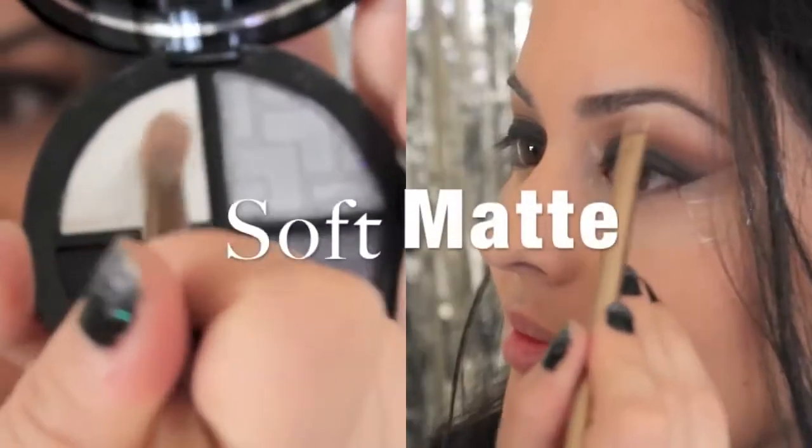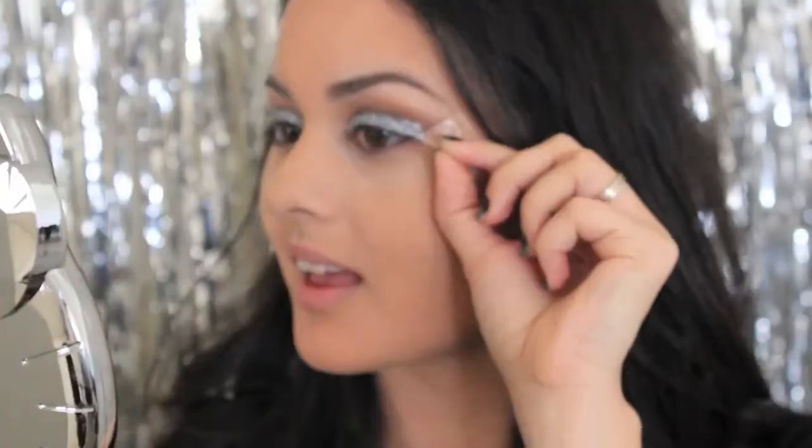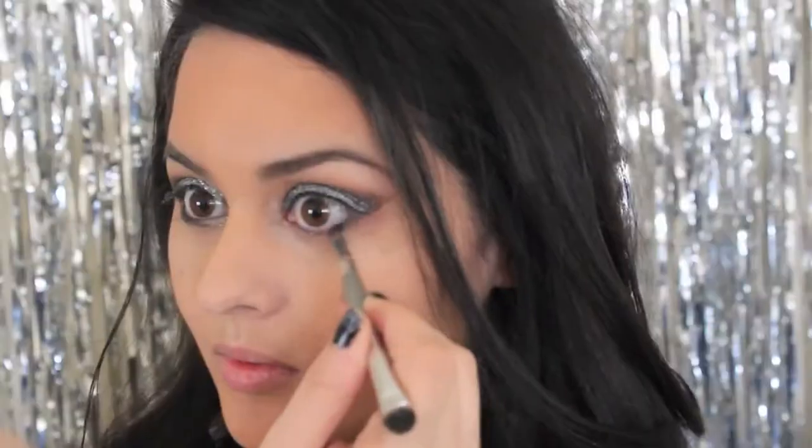Then I'm going to take a soft matte highlight to my brow bone, and then immediately start to put a gloss over my black eyeliner so that my glitter can stick. It takes a minute but it will definitely pack on to be opaque. You want it to look opaque with the black around it. Once you take off the tape, you'll notice this really nice dramatic edge, which I love.